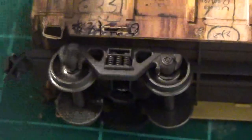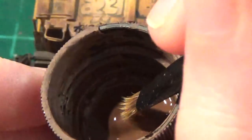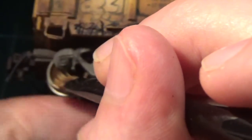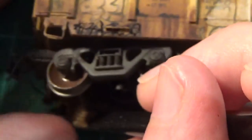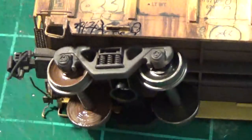The wheels themselves I'm going to be doing with burnt umber. I used to use earth brown — I still do occasionally on certain cars — but I found that this tone of grime works really well for the wheels. I always just hit the interior wheel face first, then I do the interface of the wheel on the inside of the truck frame and repeat.